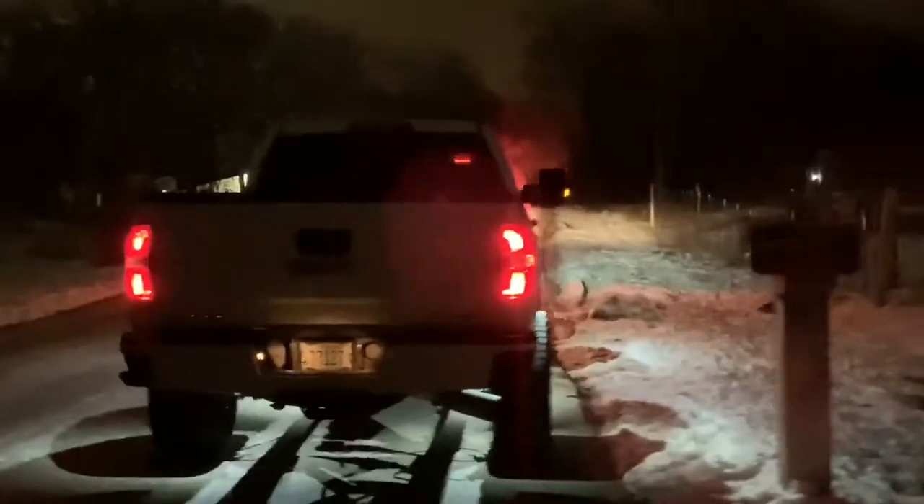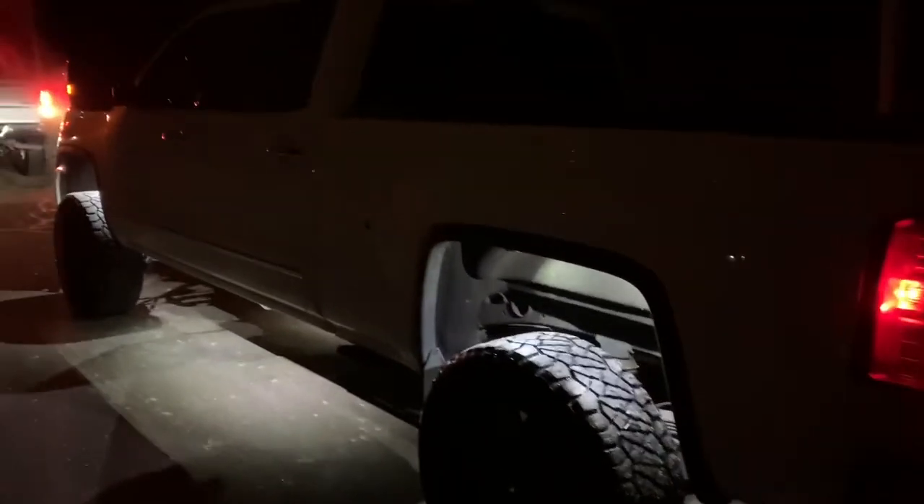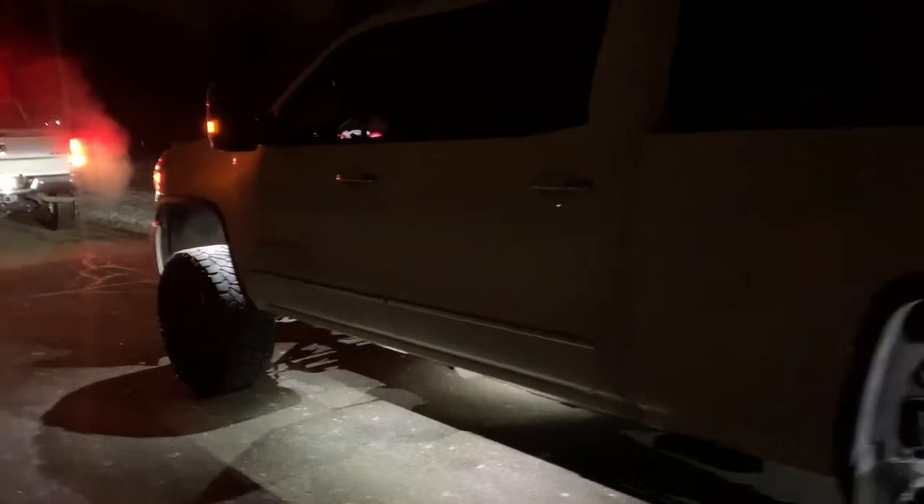Alright guys, here's how my truck looks. I did a total of 12 lights — two in each wheel well and one under each door.